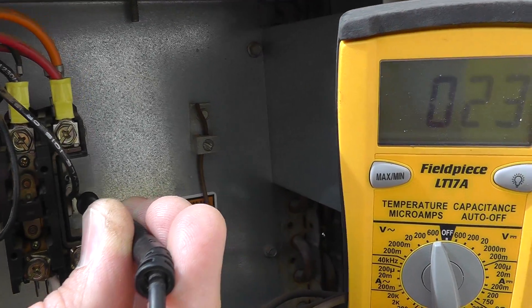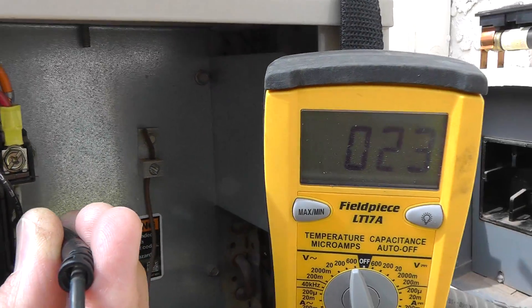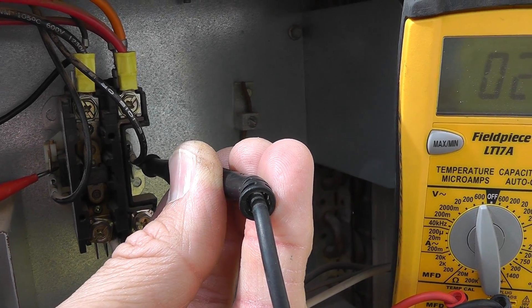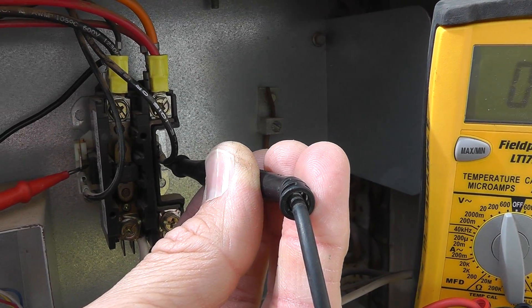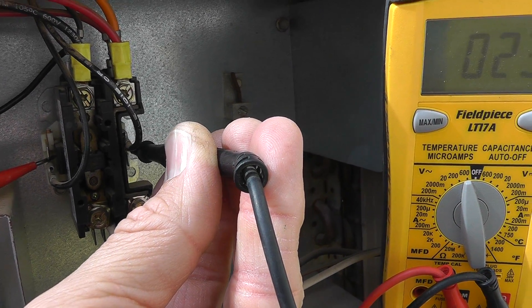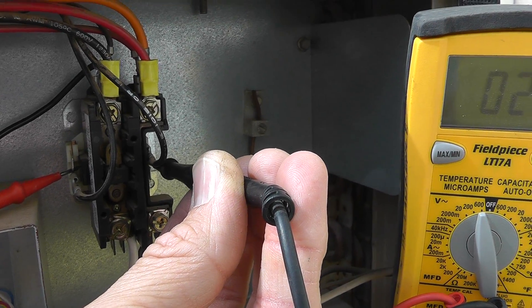Well, you come on here and put your leads on both sides across the contactor coil — on the outside of it — and you should get about 24 volts. If you're not getting 24 volts, you're getting zero volts, then something's going on on the low voltage side. That sends you down the low voltage path towards switches — maybe pressure switches — something that's open.